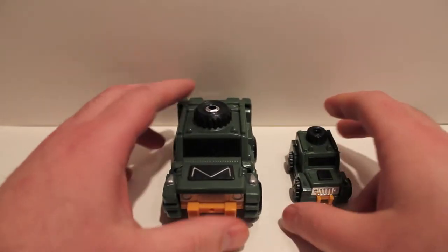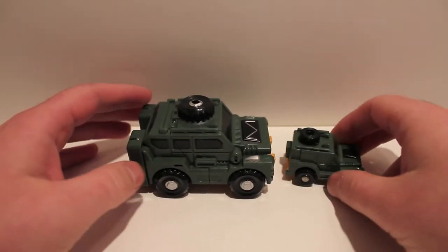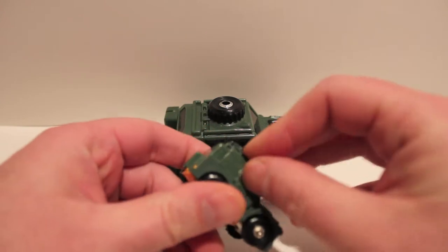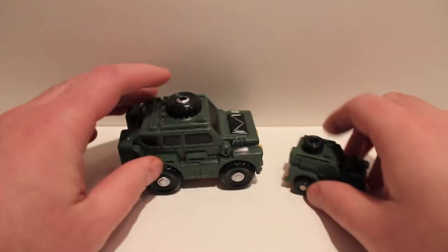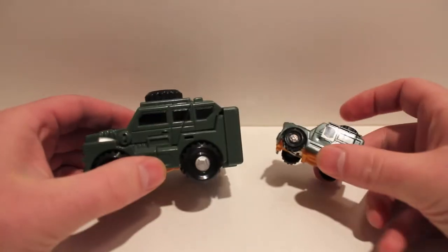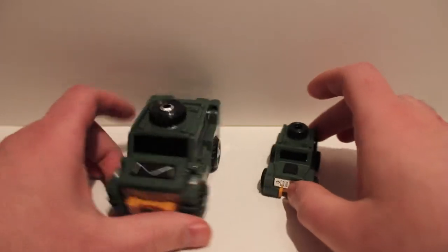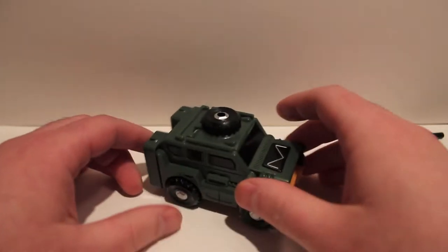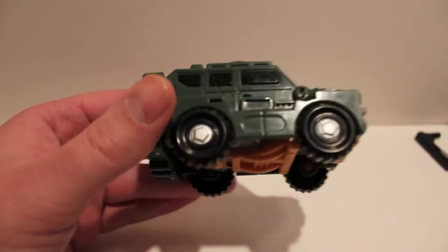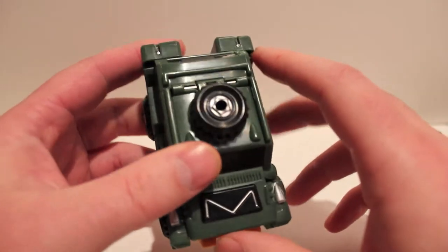Taking a look at him next to G1 Brawn, you can see he is a hell of a lot bigger. This guy was totally upsized — it's just crazy how much bigger he is. In vehicle mode it's pretty good as far as an homage goes. The first thing you notice is his massive size compared to G1 Brawn.